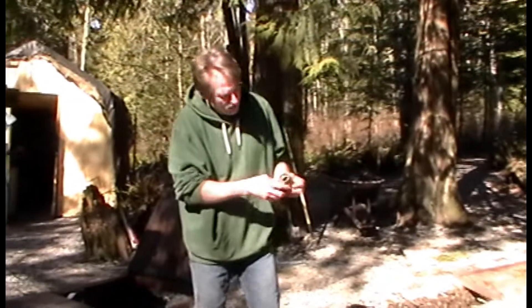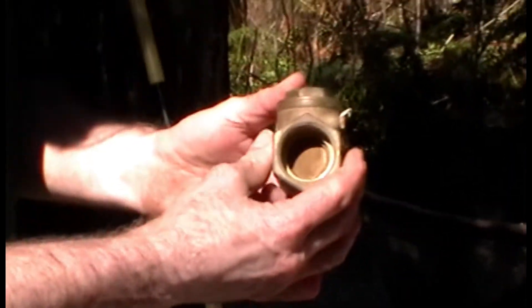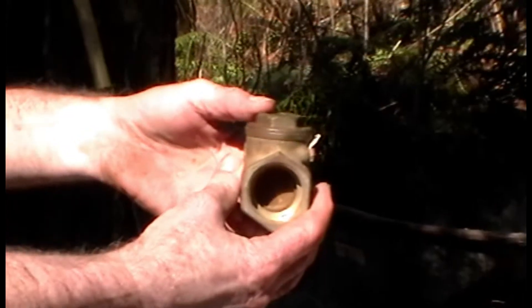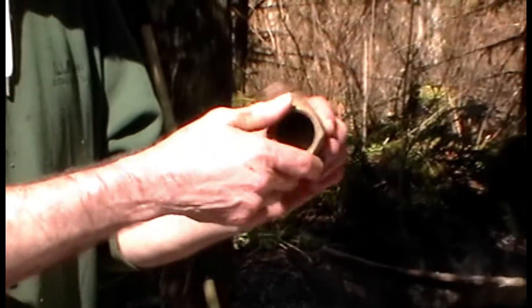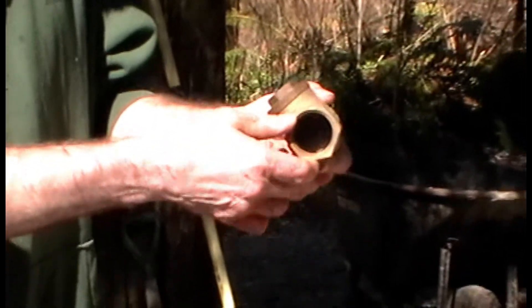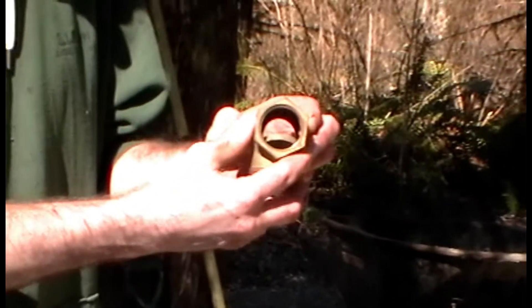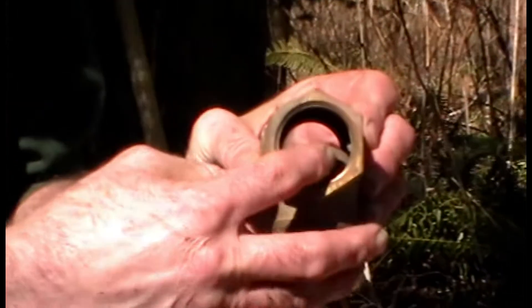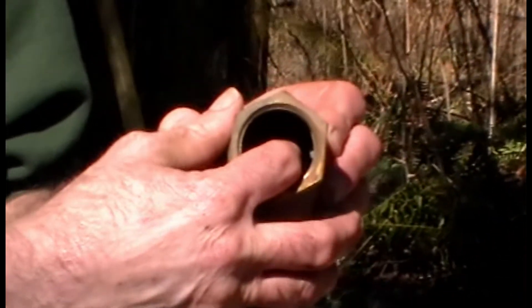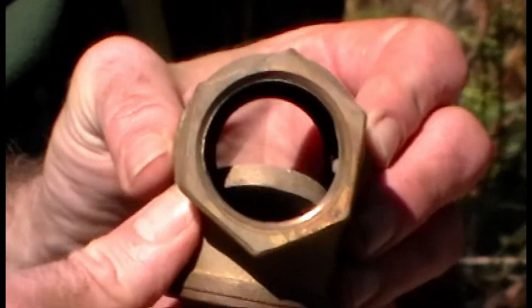A check valve has a flap that allows water to go through in one direction and not the other. What they did is put the valve backwards, so the water actually does not go through it — it's normally closed. Then they flipped it upside down, so you have a little gravitational spring. Gravitational acceleration opens up the valve, water streams through, and as it gets up enough velocity, it swings the valve shut instantaneously. That creates a water hammer — a very intense shockwave.